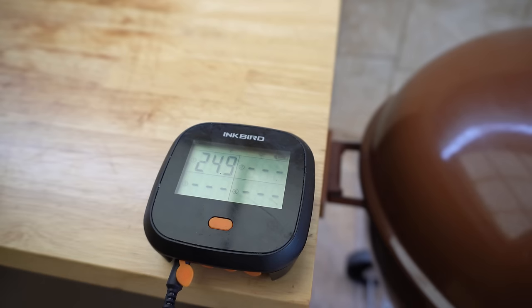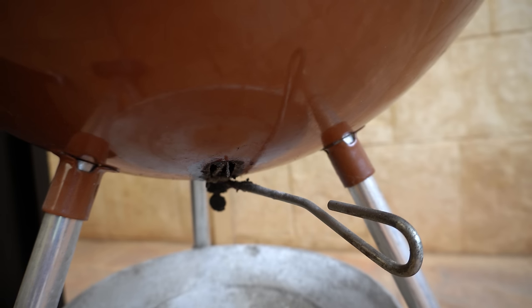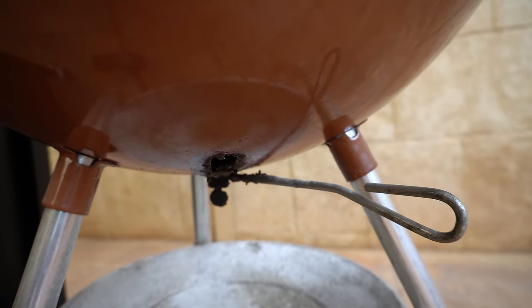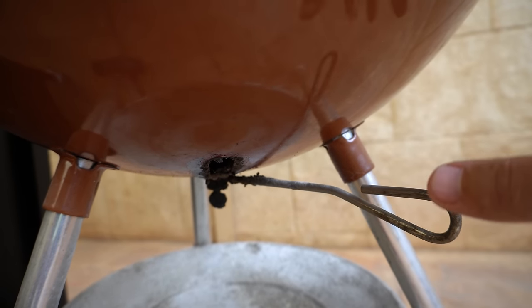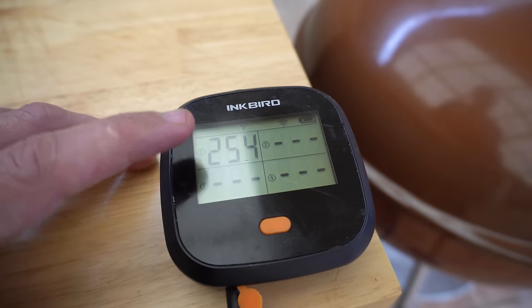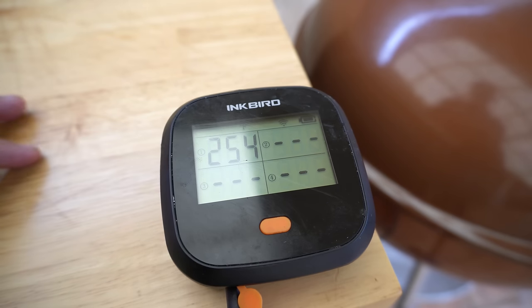It's been five minutes and our temperature has actually dropped, so we just need to open that vent up a little bit to bring our temperature back up. I would normally just open it up a touch, give it five minutes to see where it stabilizes off, and then make further adjustments from there. Now I want to create a scenario where our temperatures have gotten away from us and show you what we need to do to bring them back down. We've just opened that bottom vent right up — that's going to let a bunch of oxygen in which will fire up those briquettes and bring our temperature up. We'll let that shoot over that 275 Fahrenheit or 135 Celsius range, then I'll show you what we can do to bring it back down.